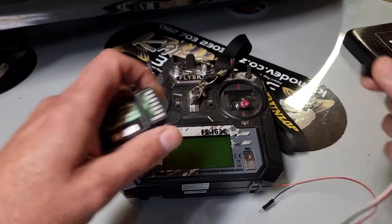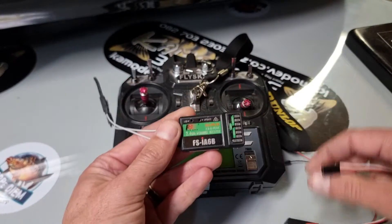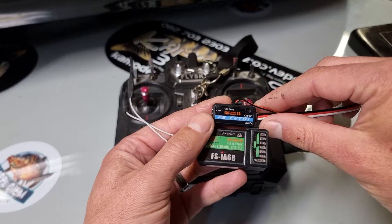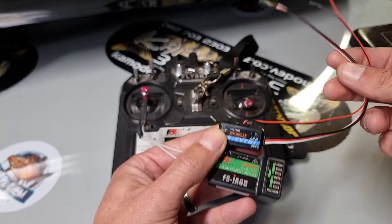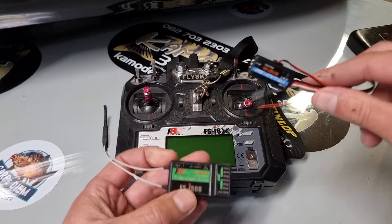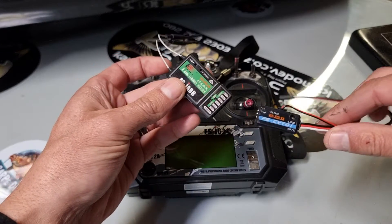How's it guys? I'm going to run you through our voltage sensor that's on most of our boats, and you can obviously buy it as an accessory. It'll work with the i6x and the i6 with the revision B receiver.